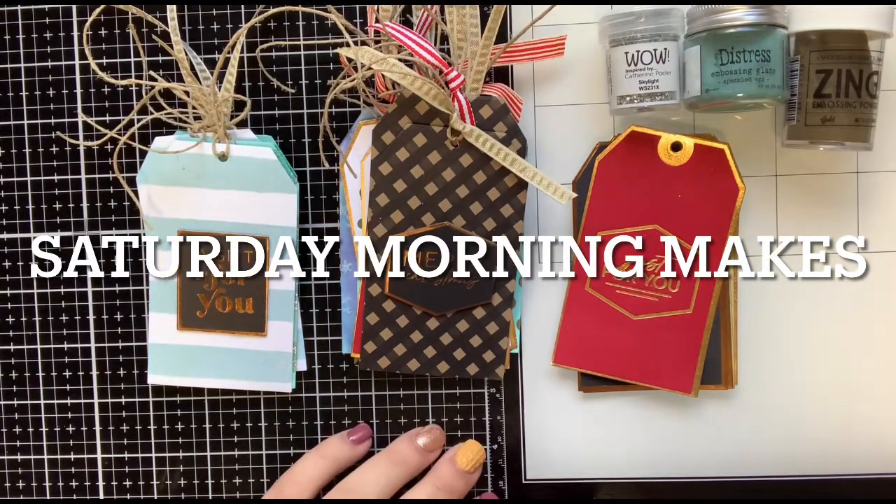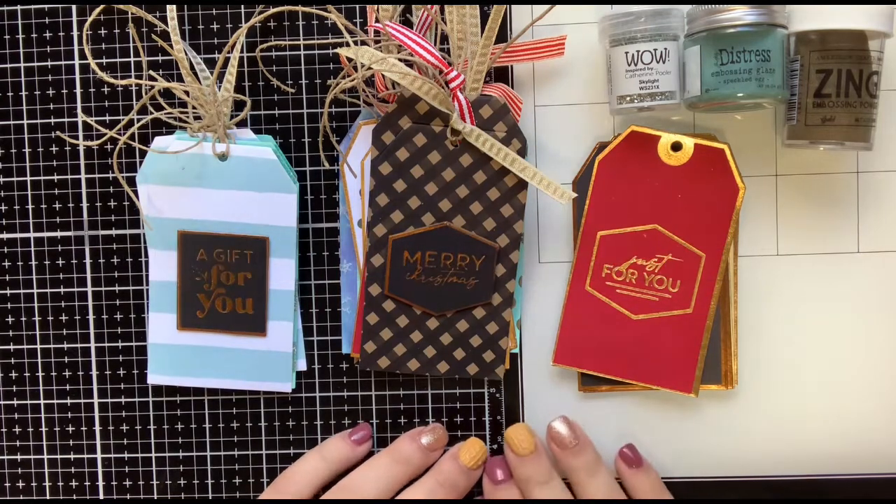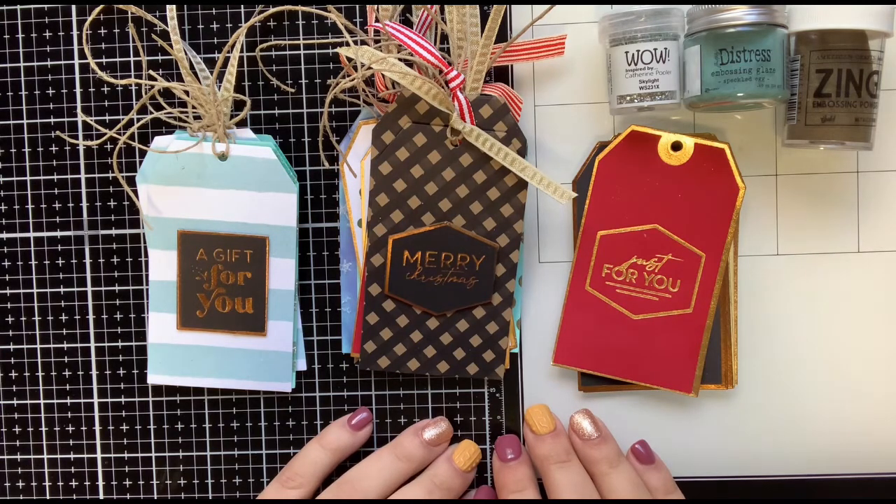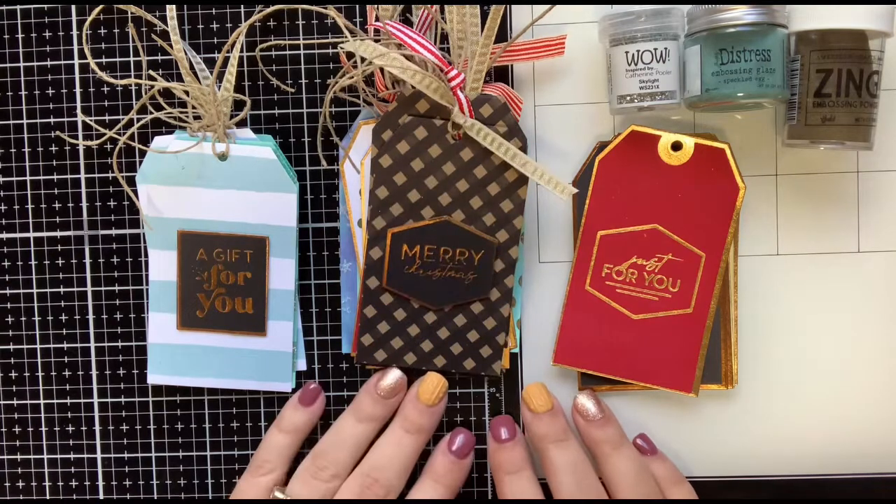Hi guys, I am back with a video real quick. This is going to be part of the Saturday Morning Makes that Jill Norwood — I think it's Greenwood Girl Cards — she hosts on YouTube every Saturday.